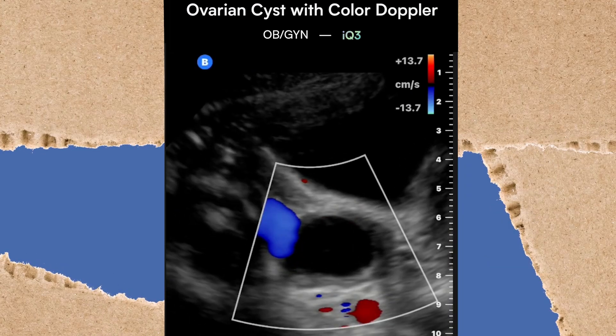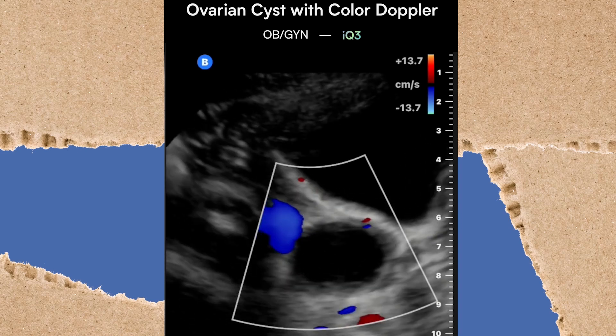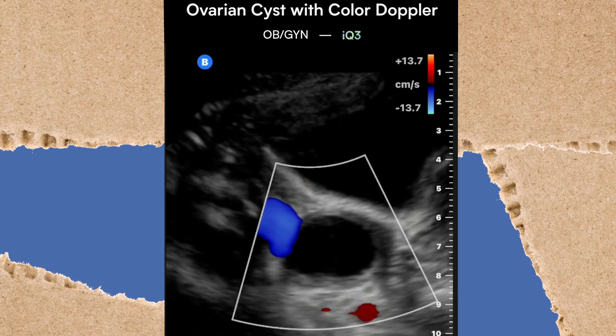In looking at these images, we're going to take a look at the color on this IQ3. Look at that crisp color — it really tightens up the frame so you can truly see the color in the most accurate way.